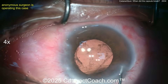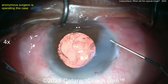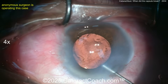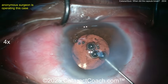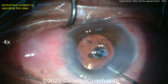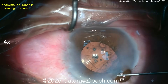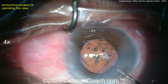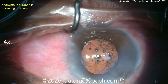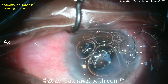Don't forget to bring the pupil down with Miochol. Now hydrate the incisions — put a suture in. You cannot risk a flat anterior chamber if the patient rubs the eye. BSS squirting washes out viscoelastic, but I'd make a second paracentesis and do a bimanual — I don't want to wash out Miochol. Don't pull the iris out; think about the pressure gradient — you can trap BSS behind the iris. A suture here makes life much easier.